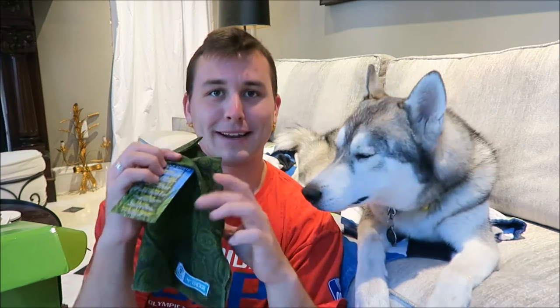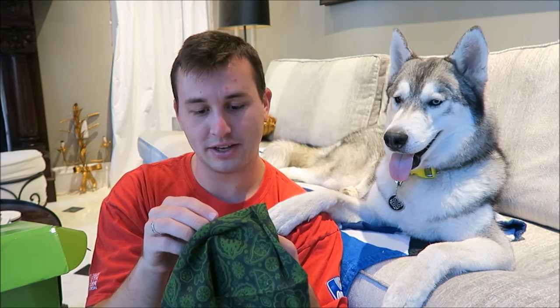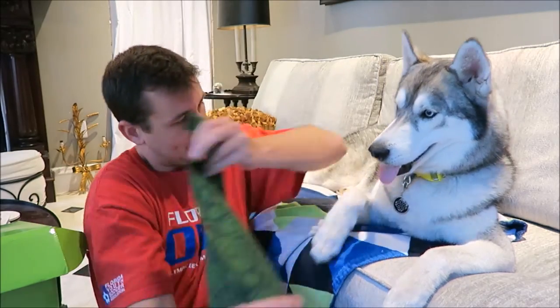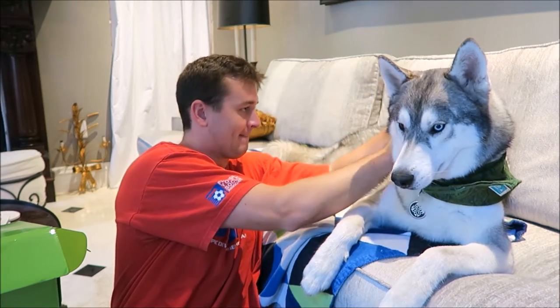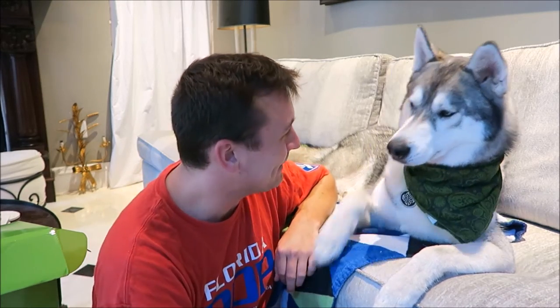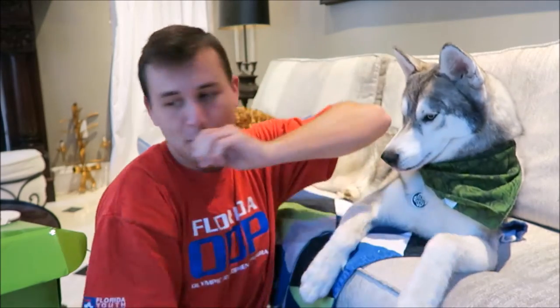The next thing in here is going to be this bandana and apparently it repels insects — so like mosquitoes, ticks, ants, flies, chiggers, and no-see-ums. Let's see how you look, pup. How do you look? You look good, puppy. Give me a high five — give me a shake. Good boy.